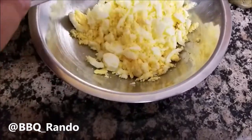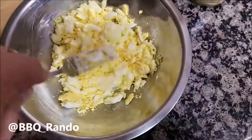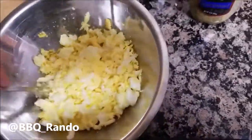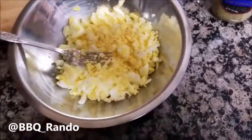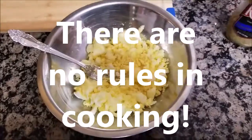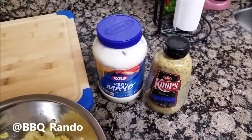All I did here was just take the eggs, put them in the bowl, and press down with a dinner fork and just let it mix up. You can see some nice big pieces — it doesn't have to be uniform; there are no rules in cooking, so you can do it any way you want.